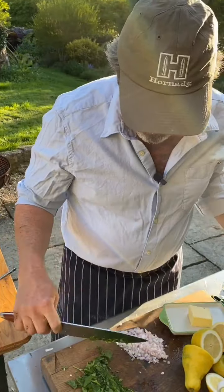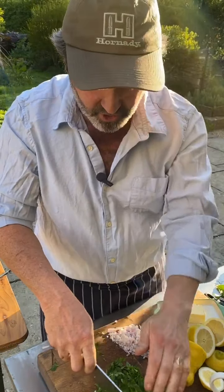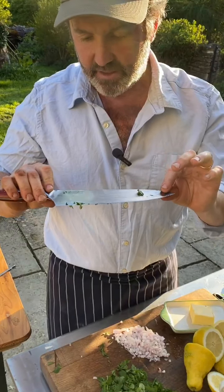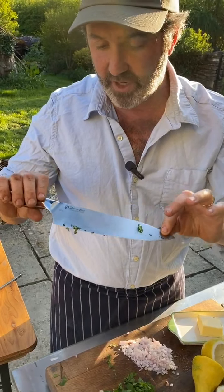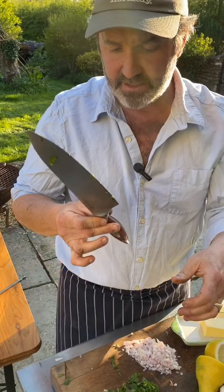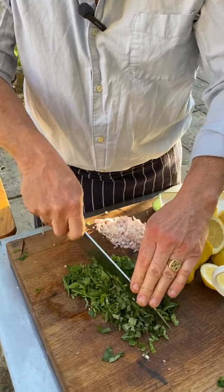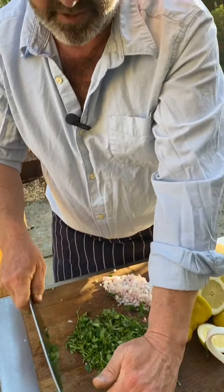A lot of people ask what knives I use professionally in the restaurants and generally at home. I love these knives. This is a company called Flint and Flame Rhineland Cutlery and they make these really ergonomic chef's knives. All of us at the restaurants use them — they're excellent, mid-priced, really good quality. And then occasionally I make my own knives as well.